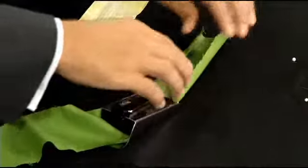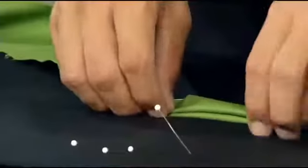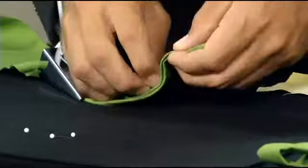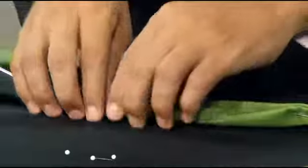As you keep pulling it, you fold it again on itself and pin it, or you can iron it so that it gets a nice straight edge. I'm going to pin it. And there you go. You can keep pulling it out and continue.